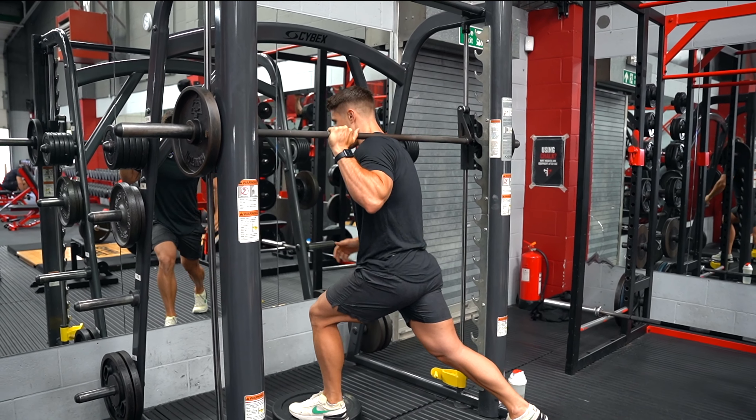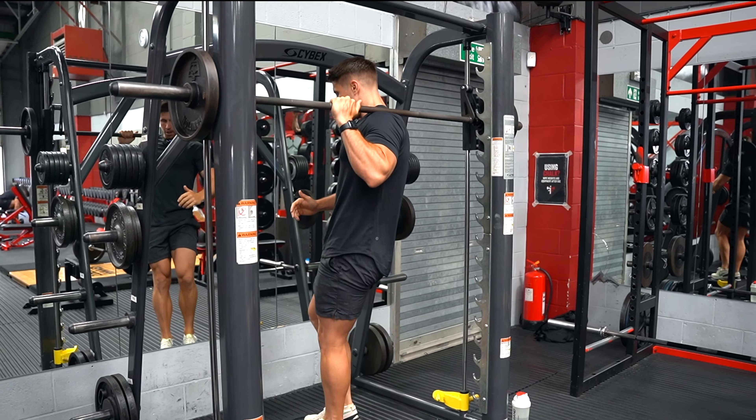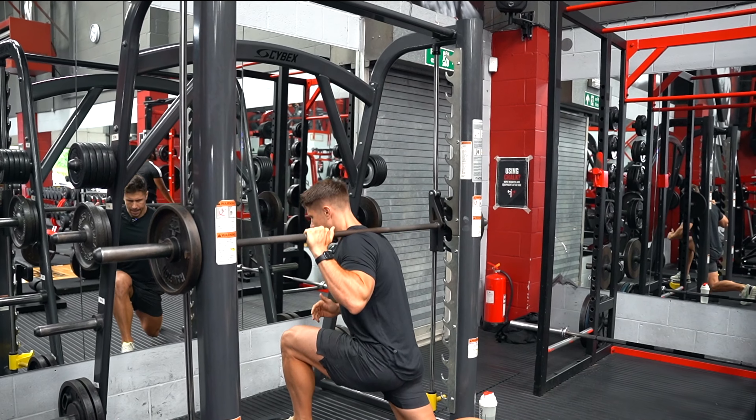So we're unracking, we're gonna step through and then into that deep reverse lunge.